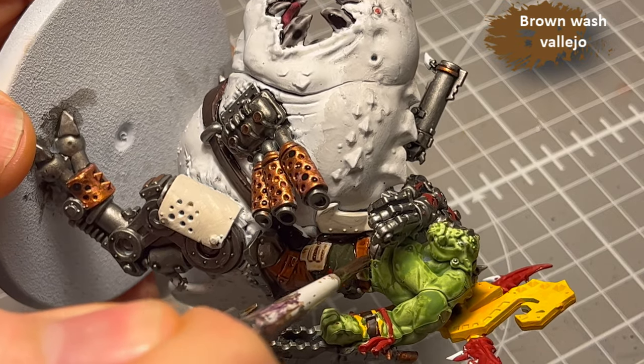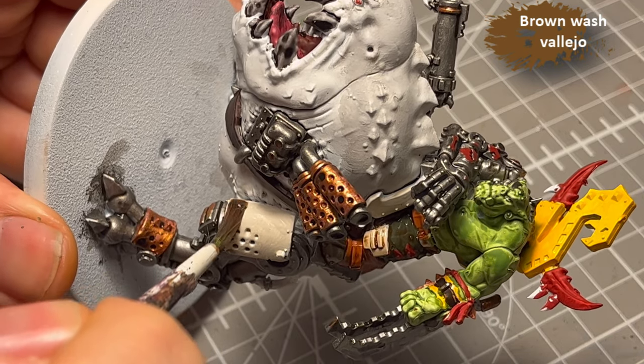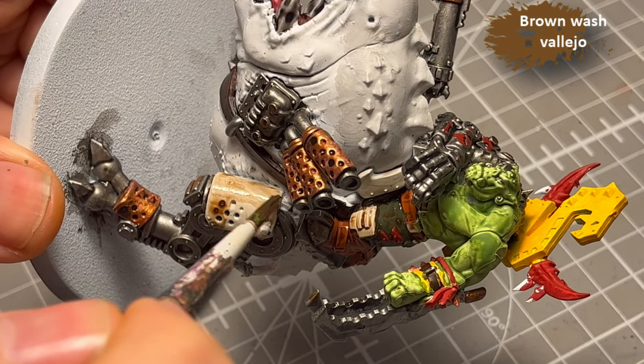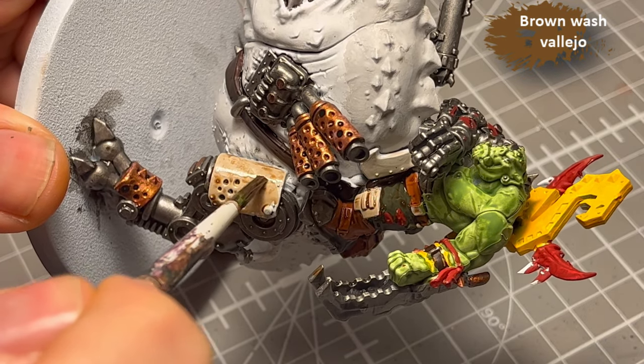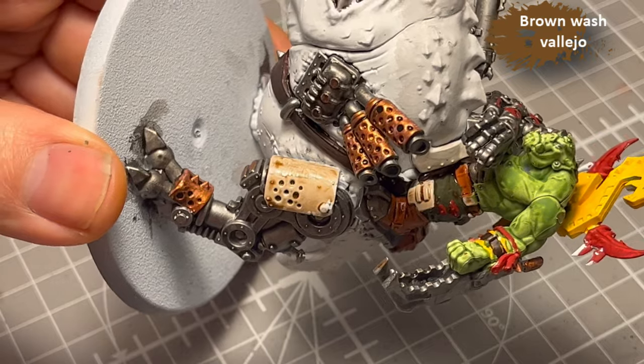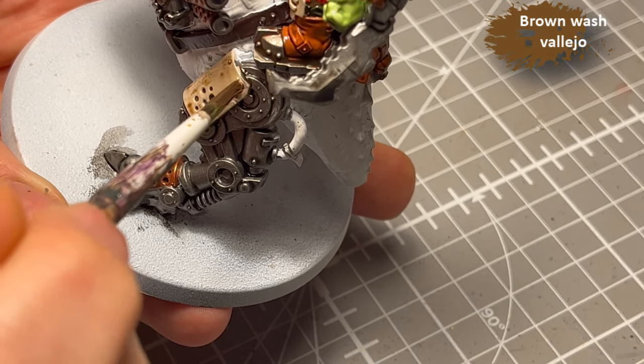Next, brown wash. That's for all the armor, all the leather, and all that good stuff — just generally trying to make sure it doesn't pool too much.